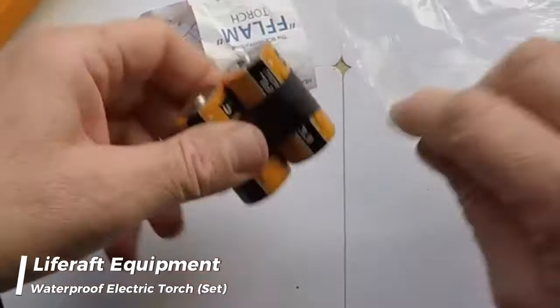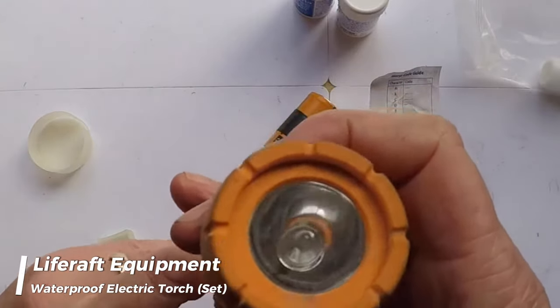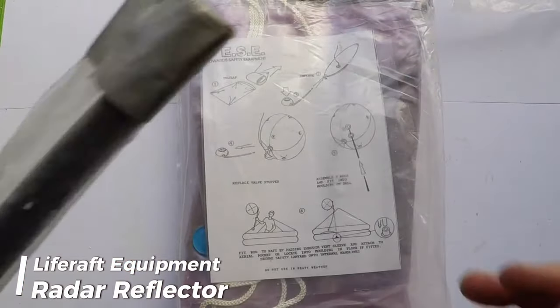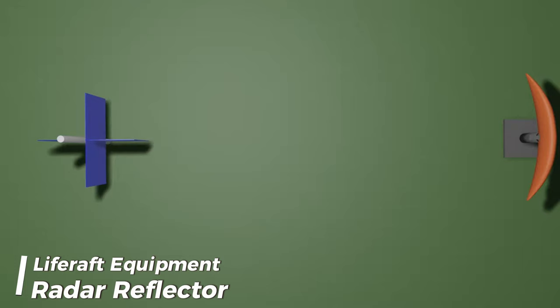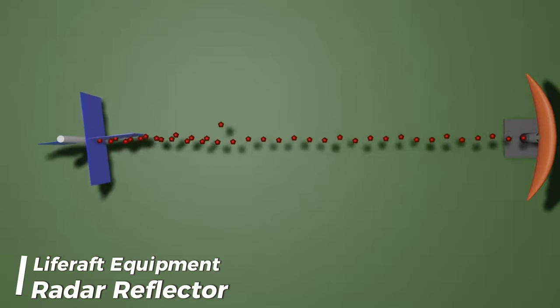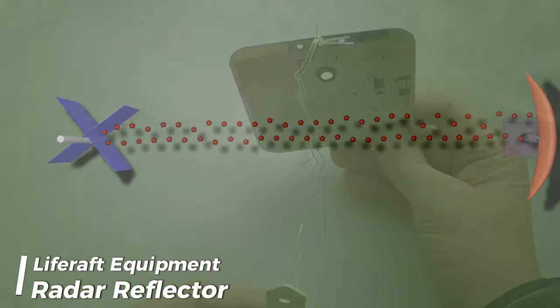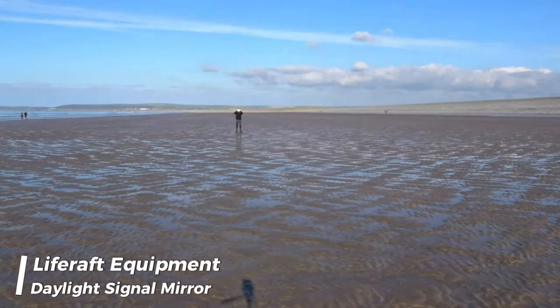One waterproof electric torch suitable for morse signaling, together with one spare set of batteries and one spare bulb in a waterproof container. An efficient radar reflector improves the raft's visibility on radar, aiding search and rescue efforts in challenging conditions, ultimately increasing the chances of a timely rescue. A daylight signaling mirror reflects sunlight toward potential rescuers, making the raft more visible and aiding in daytime signaling for help.